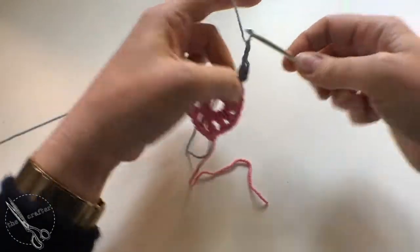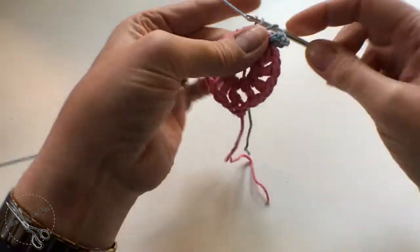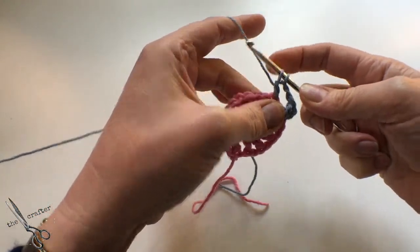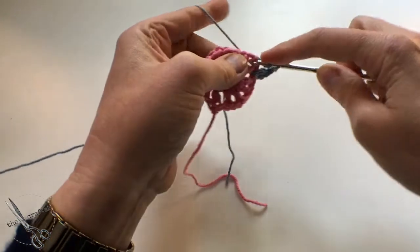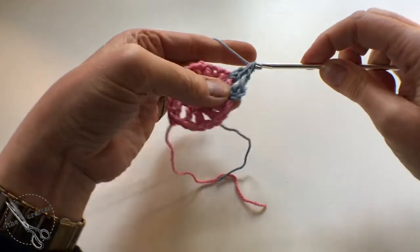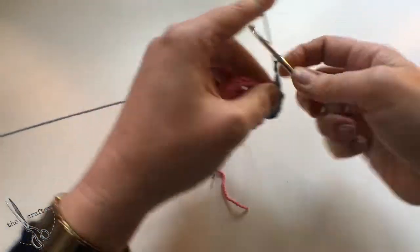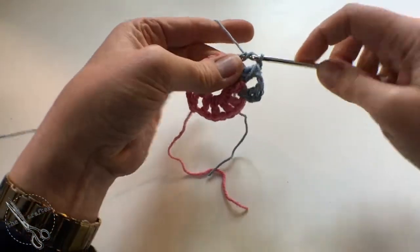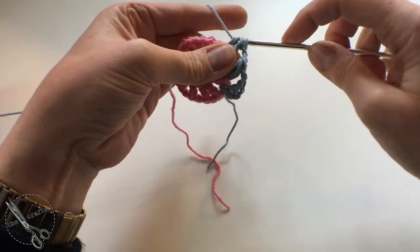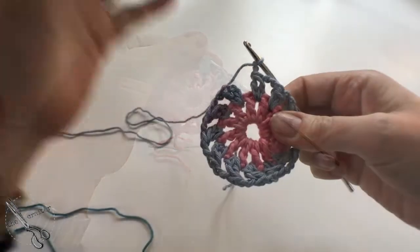To make a two-treble cluster: start off as if you were going to do a treble, do the first part and stop. Then go to make another treble, do the first part and stop. Then yarn over and through all three loops. Then do another two chain and do it all over again. You're going to do a two-treble cluster into each of those spaces going all the way around.